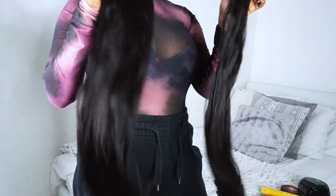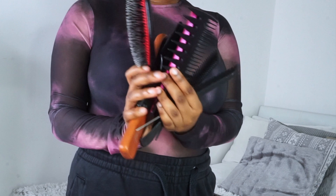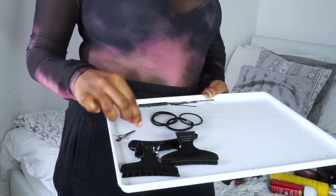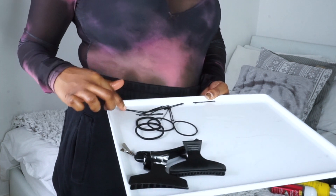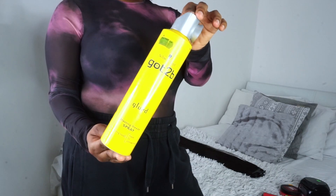So you'll need some virgin hair bundles of your choice of length and texture, your chosen combs and brushes, some hair clips, hair bands, bobby pins, a pair of straighteners, and some holding spray.